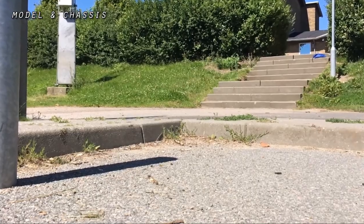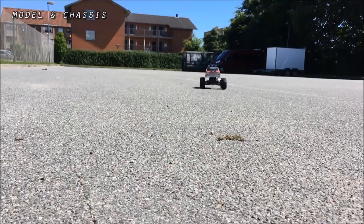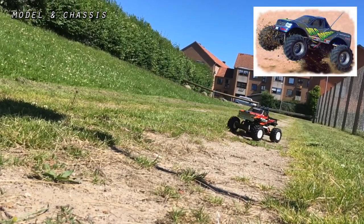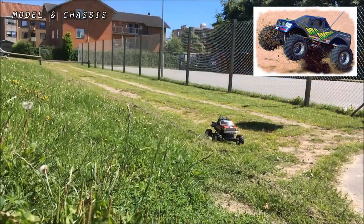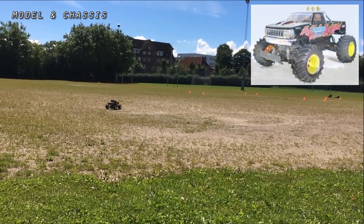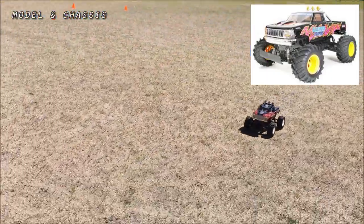Essentially this is a factory assembled 58498 Blackfoot III. It's based on the WT-01, which is Tamiya's two-wheel drive version of the original 1999 WR-01, which was launched with the Wildbagger. This is a Blackfoot III, and the WT-01 was actually launched in 2003 with the Blackfoot Xtreme.